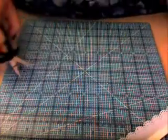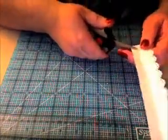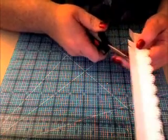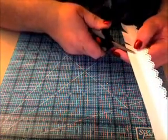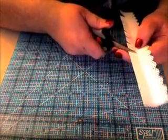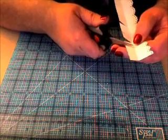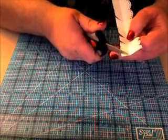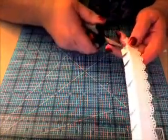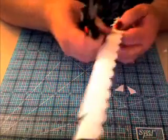Now I know we have two to do, so let's go ahead and cut our second one, doing the same thing — cut up to the center of the score lines. You could probably just fast forward through this if you want and go to the next step. It doesn't have to be perfect because nobody's going to see this, so don't worry about getting your triangles perfect.